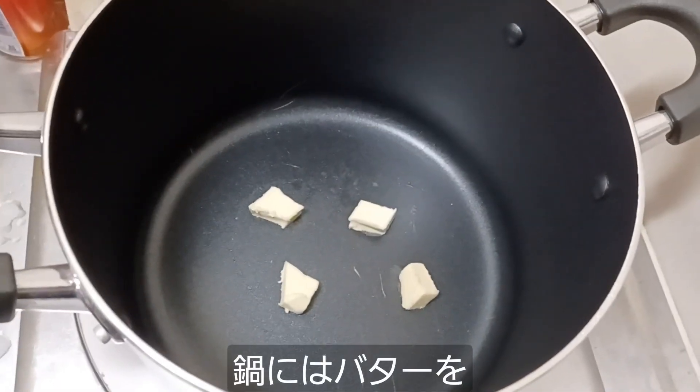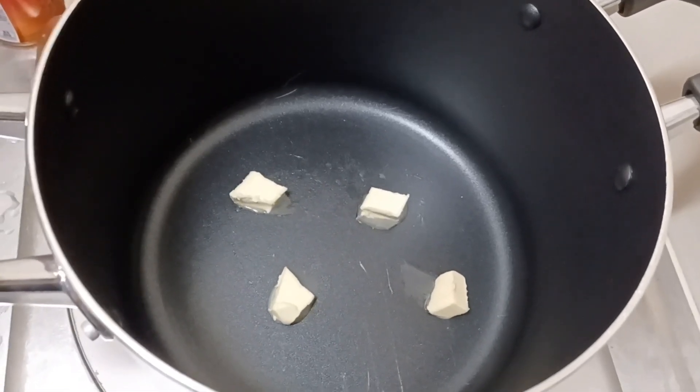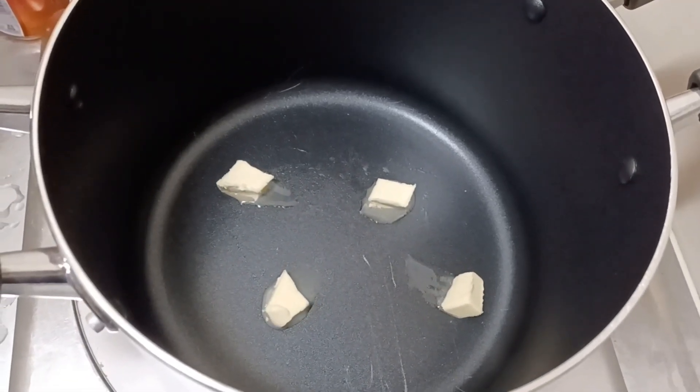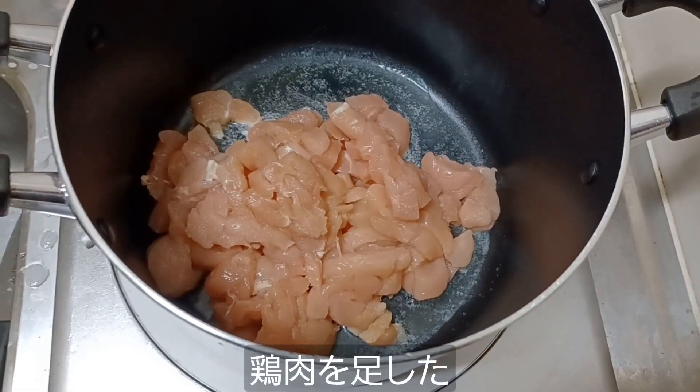Let's get a little butter melted in my stew pot. I don't really like cooking with oil — I've always preferred cooking with butter. We just need to get this butter melted, and we can put in our chicken and carrots. There's our chicken added to the pot.